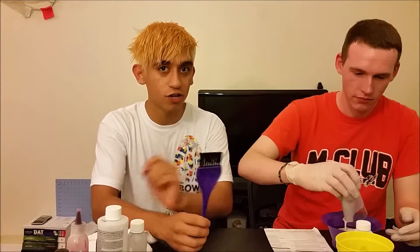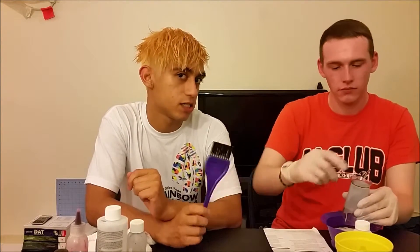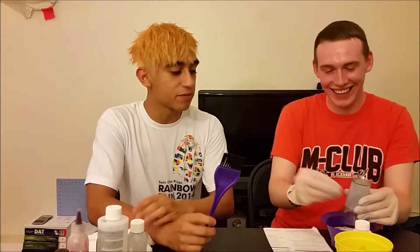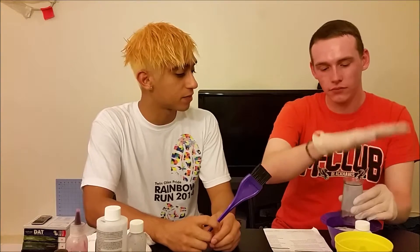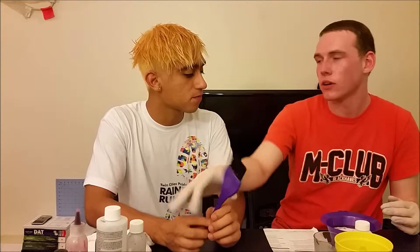I'm ready for this. I've never used toner before, so I really don't even know what toner is. It actually feels like it removes tone — because it's supposed to take off, like, the bronze. Yeah, basically what it does is it equalizes the pigment across the board.